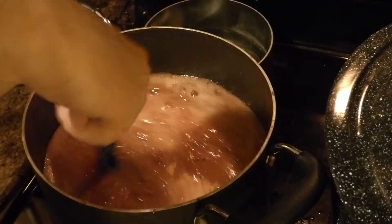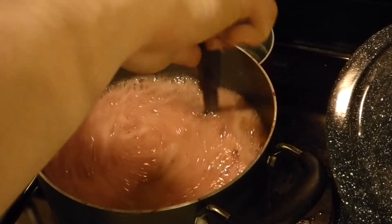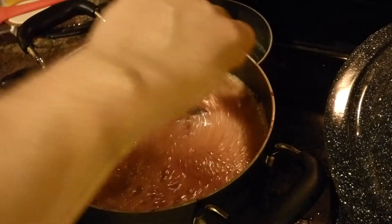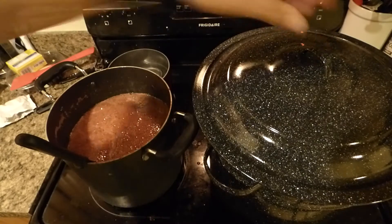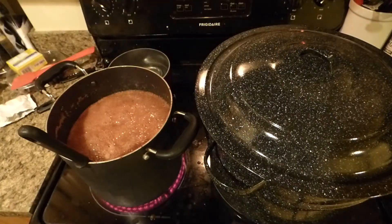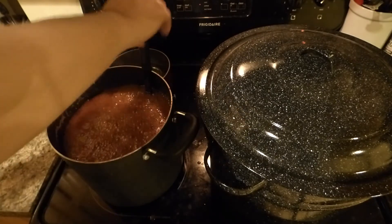Got my jam back up to a boil. I'm going to follow the directions for this pectin and hope that it sets the jam better this time. Since I cooked it so much last time, I don't think I need to cook it too long — probably just about 10 minutes to make sure the pectin does whatever it might do. Then we're going to ladle it into jars. I'll move these over; the jars aren't quite boiling yet, but that's okay — they'll be boiled once the jam is in the jars. Let's ladle this stuff over and get this down lower so it's not bubbling so much.